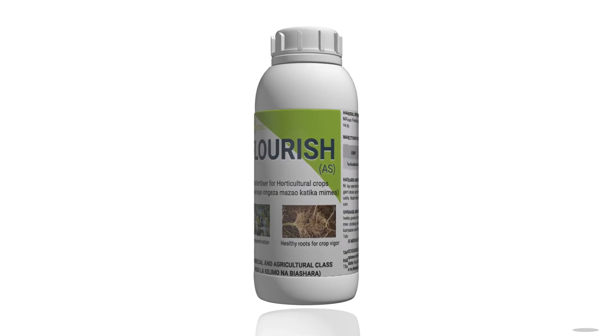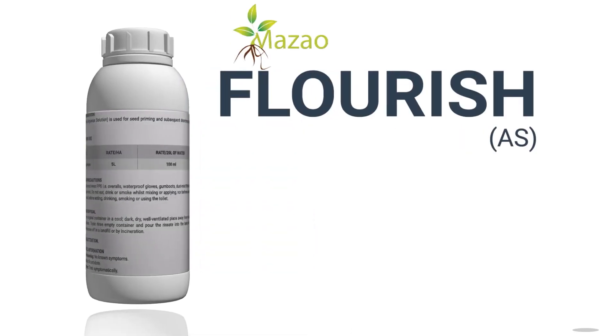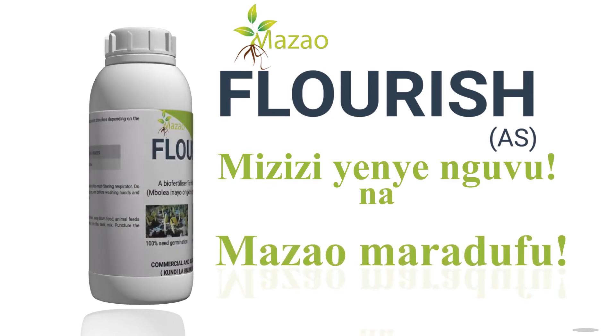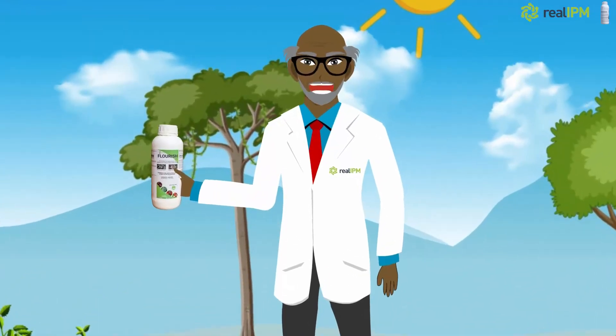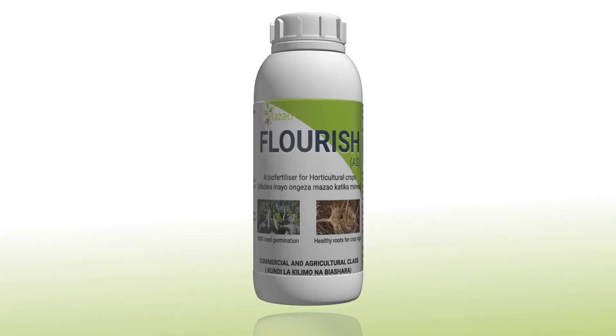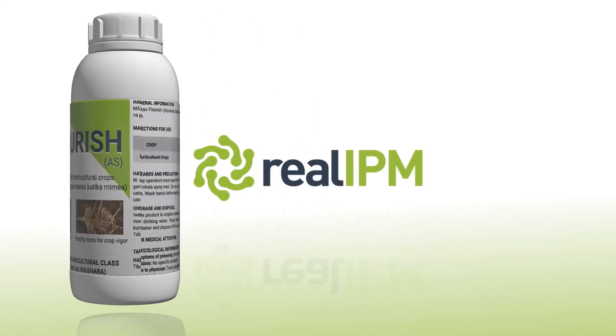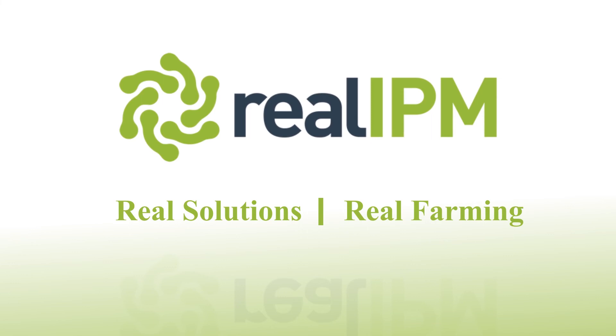Get Mazao Flourish today and experience the magic. Mizizi yanyenguvu na mazao maradufu. You can take my word for it. I'm Professor Mimea and I know what I'm talking about. Mazao Flourish is a product from Real IPM. Real solutions for real farming.